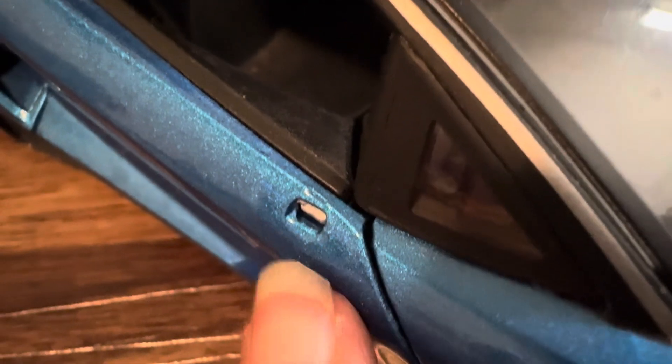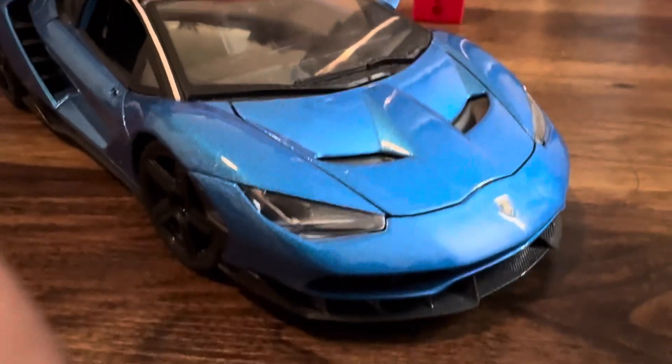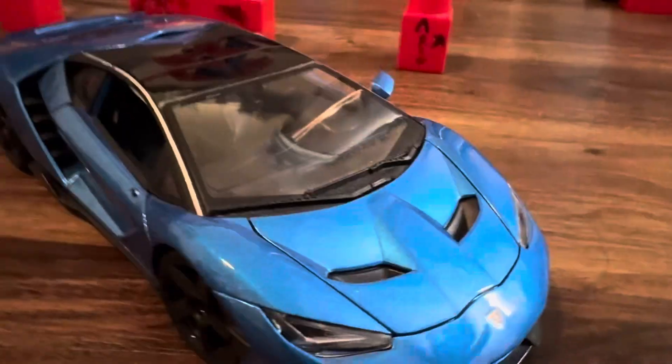There's a mirror missing on this side — the mirror is here. It's carbon fiber. The glass is good, it's pretty nice. Let's go to the back here.